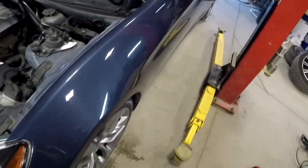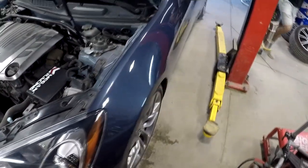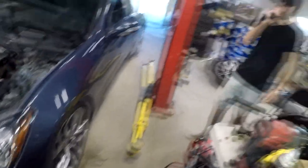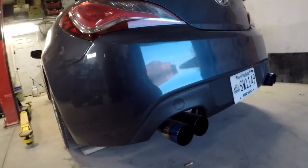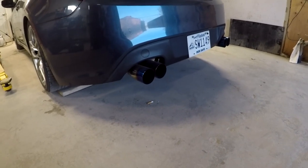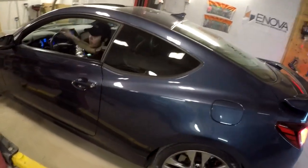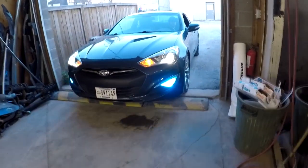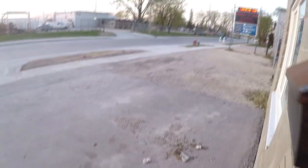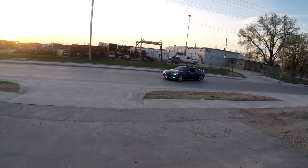Alright, we just dropped the car, it's on the ground, everything's done. We put the little sticker right here in the engine bay so people know not to mess around. We're probably gonna go out and check the difference. Also forgot to mention, this car has a muffler delete so it sounds kinda insane — backfires. And this is a Genesis.